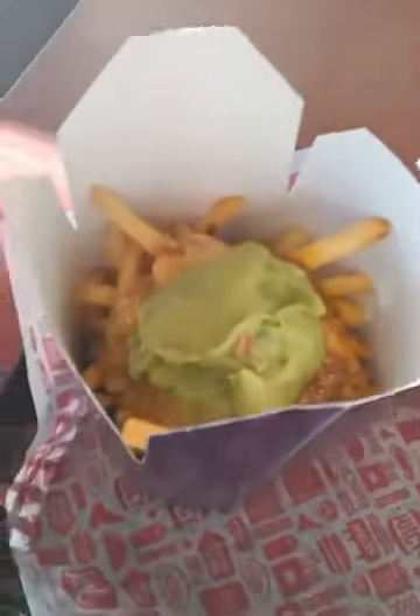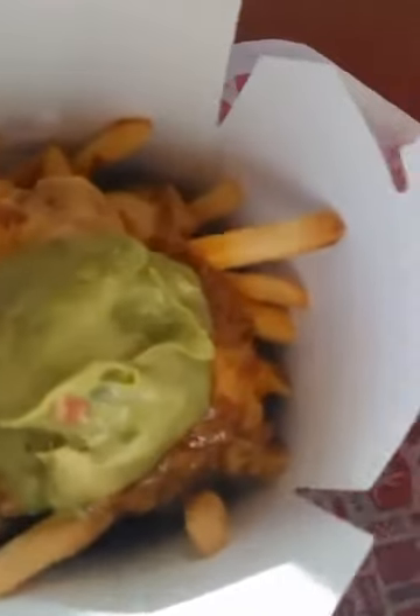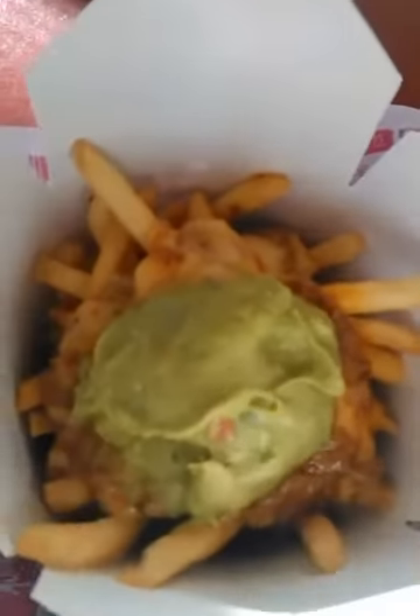What's up internet, it's Matt here. I'm at Jack in the Box, we're gonna try the new loaded chorizo fries. Figured try some fries for breakfast, chorizo sausage, maybe it'll be good. Let's take a look at it. It comes in this nifty little almost Chinese food container, but you get some fries, you get the chorizo, some cheesy sauce and some guacamole.